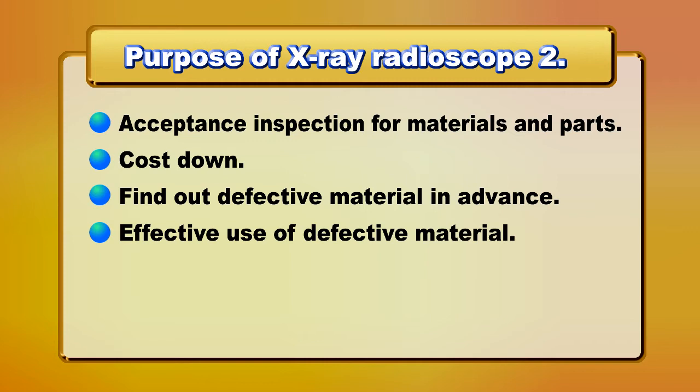Additional uses include acceptance inspection for materials and parts, cost reduction, finding defective material in advance, and effective use of defective material.